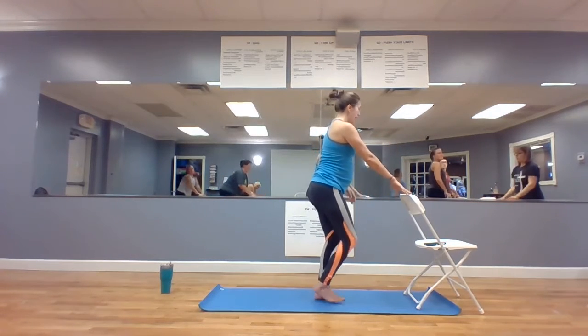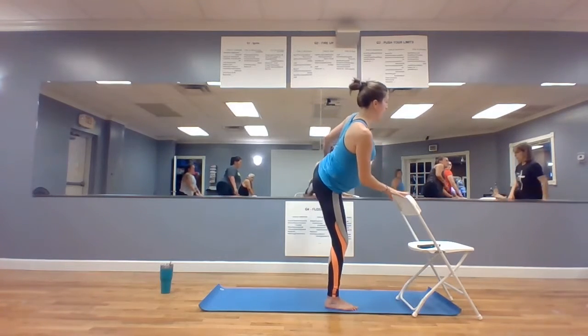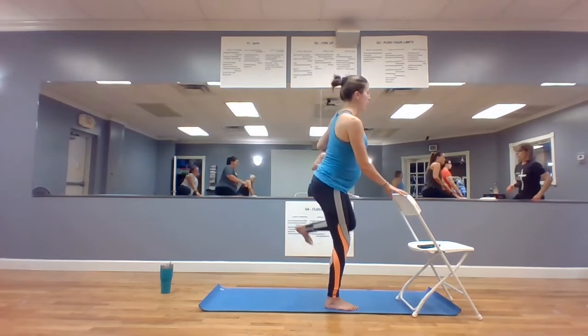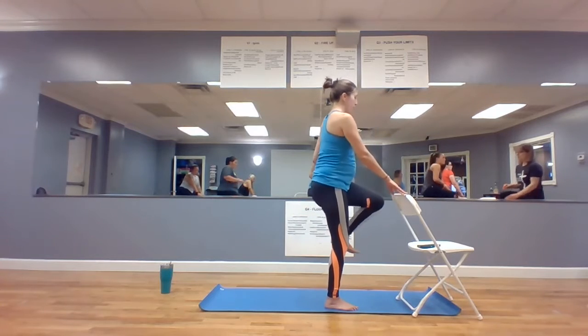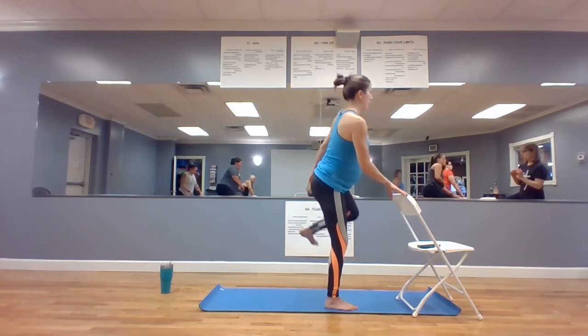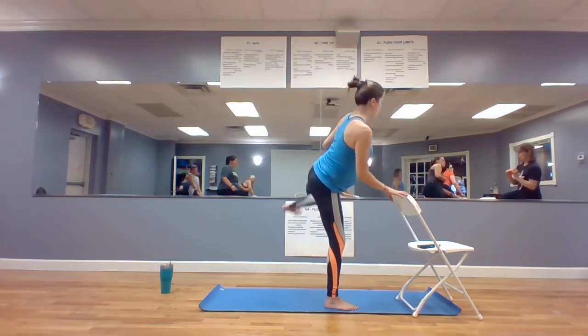Now come on up, press yourself up — Karate Kid. Watch out if you have a beard. Pull the leg in, go out to the side. In, out to the side. You can let your chest go over to the side a little bit. Do five, four, three, two, and done.